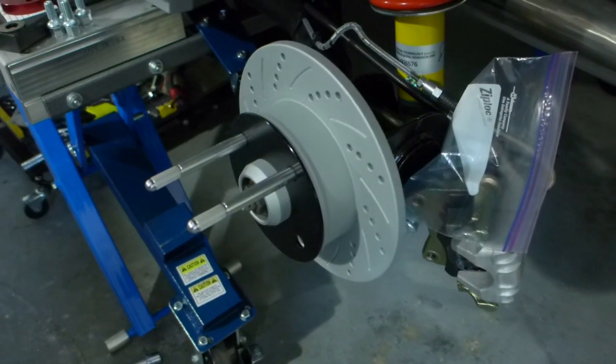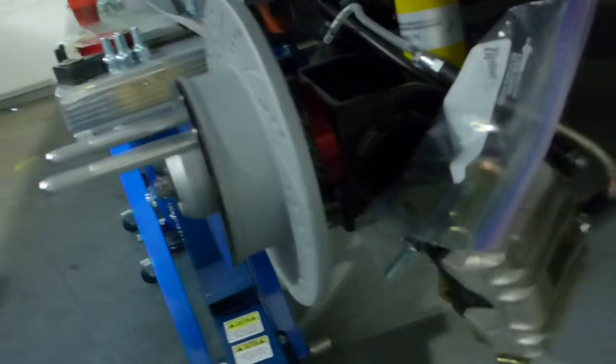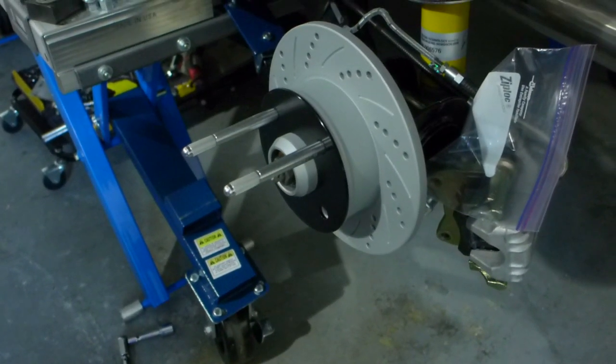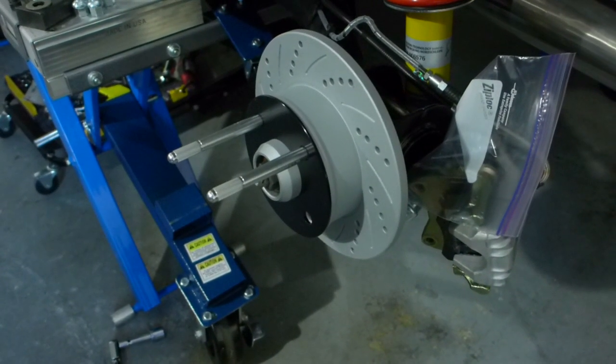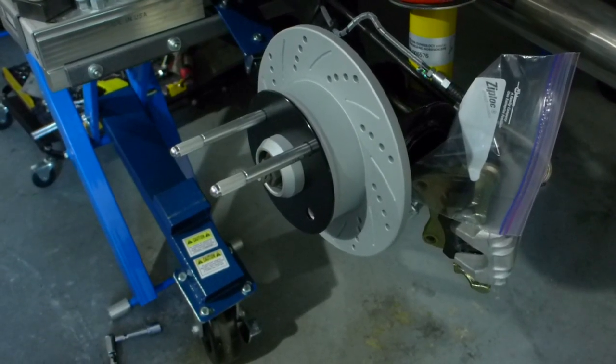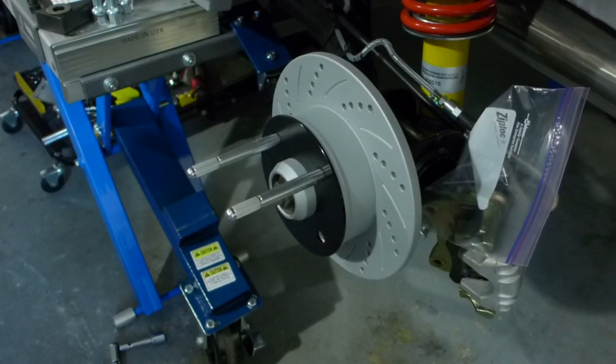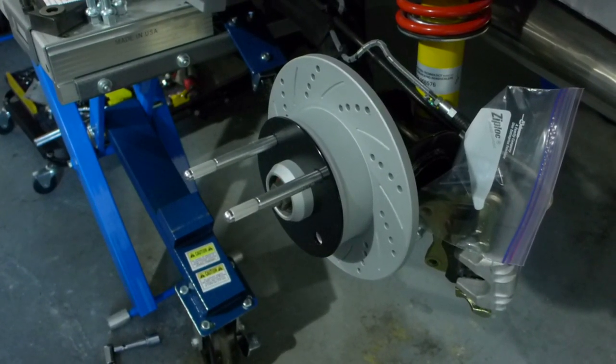I'm just temporarily putting it together. You can see the space here in the back. I'm using the 3mm spacer as well just to see whether that extra offset will work in the rear. I gave it a fresh coat of zinc paint so it looks pretty.